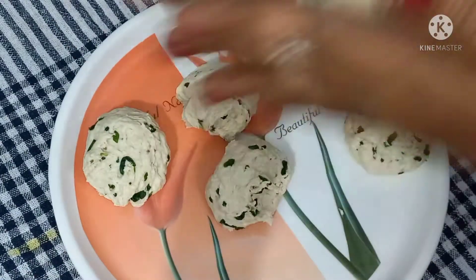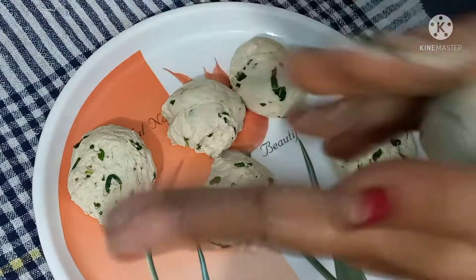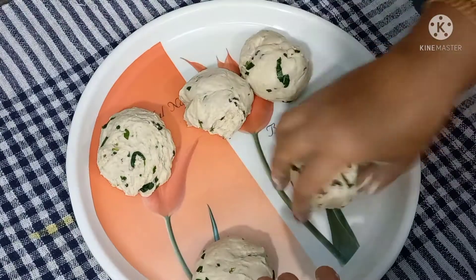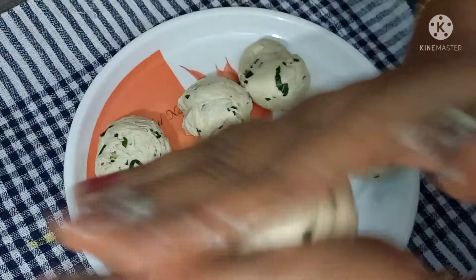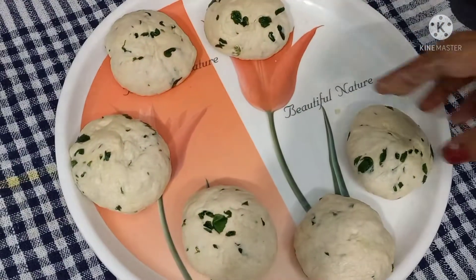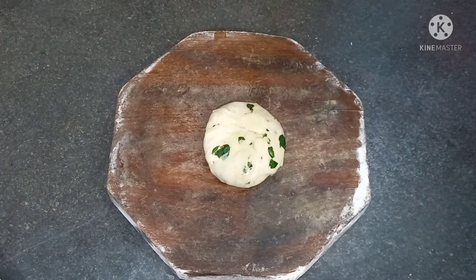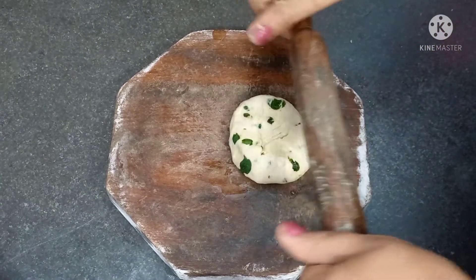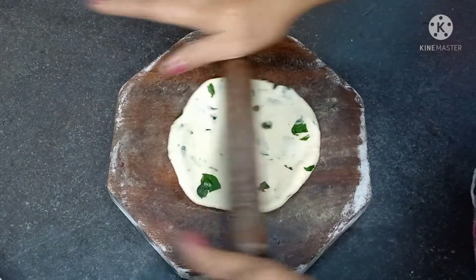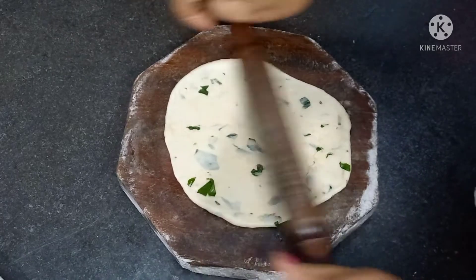Now we have to make a piece of dough. I'll put my bag on this one. If you want to put the other side of the bag.